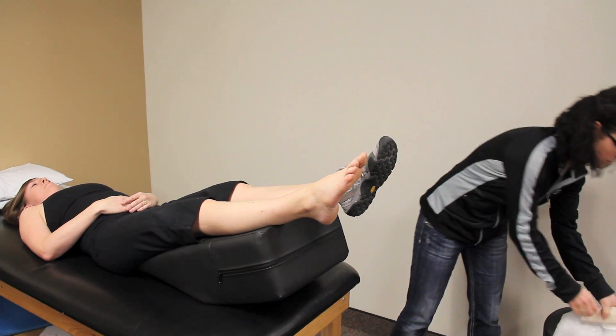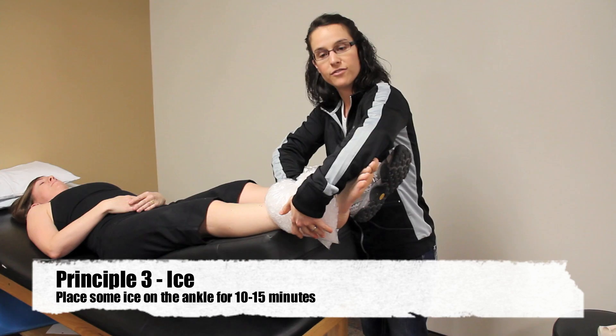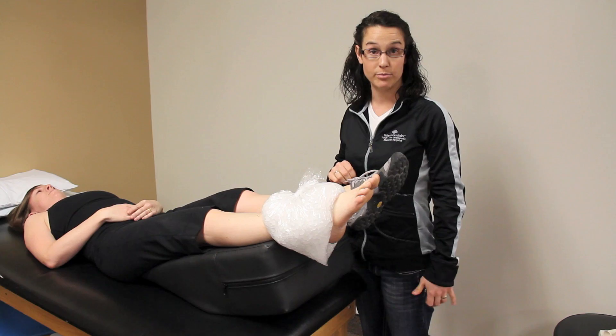You want to apply some ice. You want to do that for about 10 to 15 minutes, and you don't want to leave it on any longer than about 20 to 30 minutes.